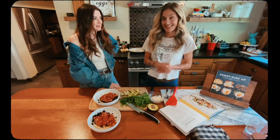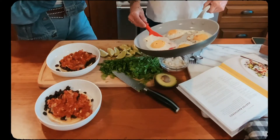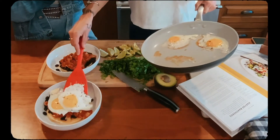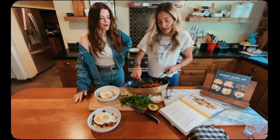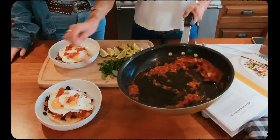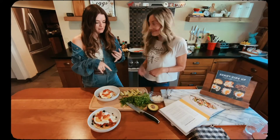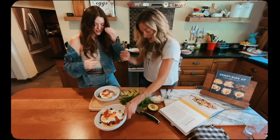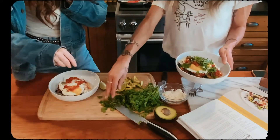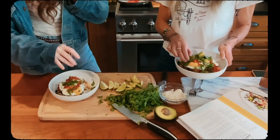Now we're going to dress these suckers up — the moment we've all been waiting for. Our beautiful little sunny side ups — I'm just going to slide those on top, then drizzle a little more of that sauce on top. We have avocado, cilantro, lime, and cotija. So now we can all just dress them up however you like — to each his own on this one. Pretty and tasty.